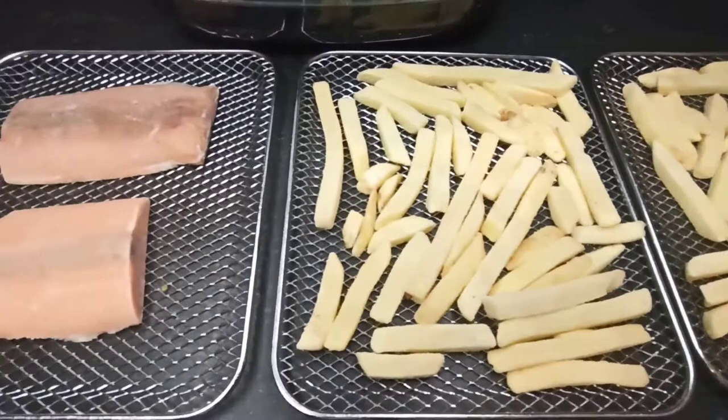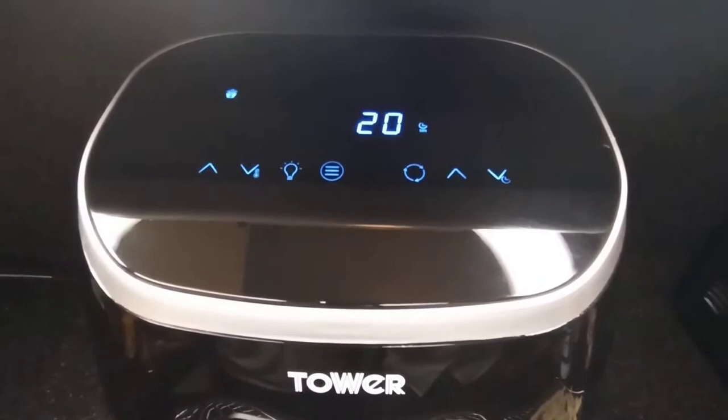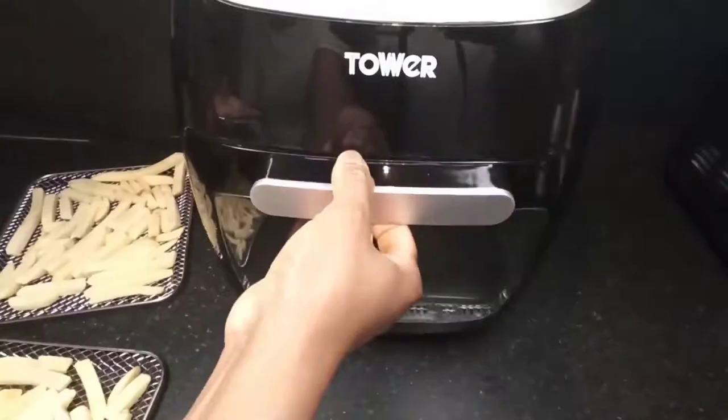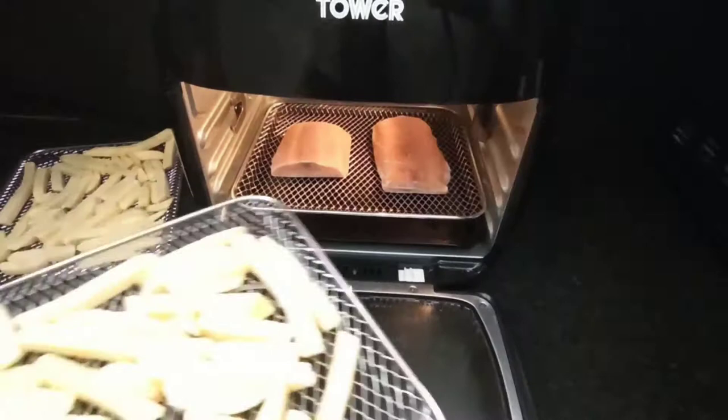Switching on the air fryer, I chose the auto program for chips, which is to cook at 180 degrees for 20 minutes. Opening the air fryer, I place the salmon at the bottom rack close to the drip tray, and I place the two racks of chips at the next two layers.